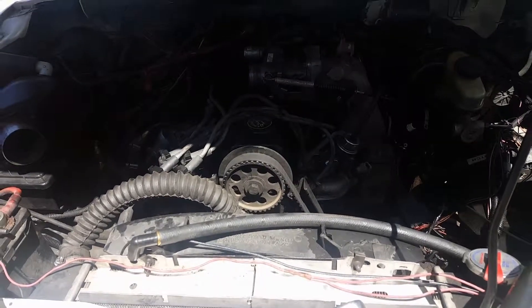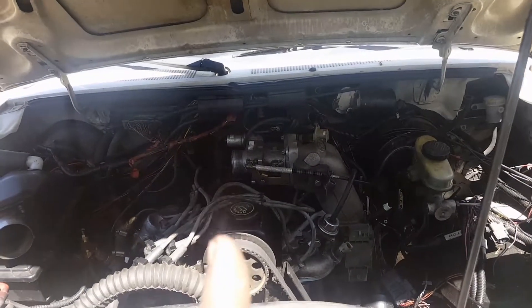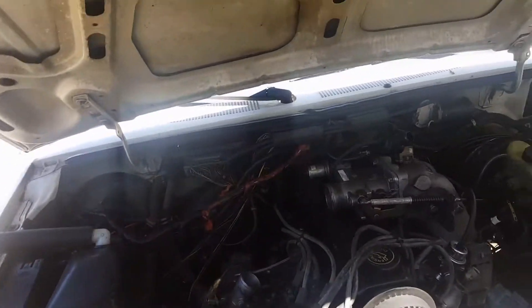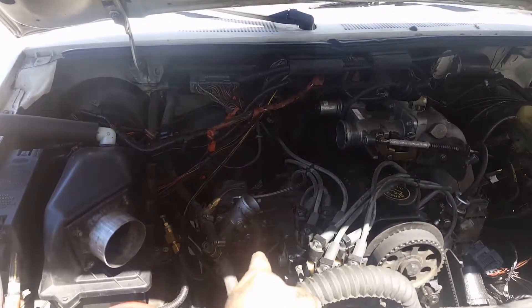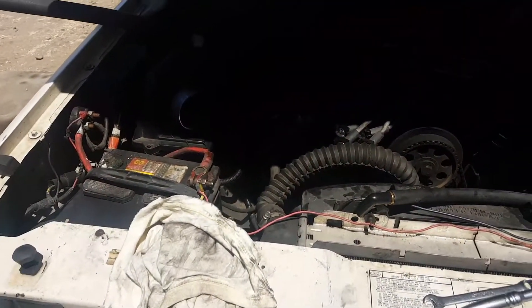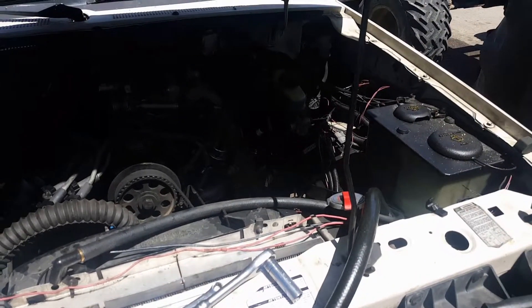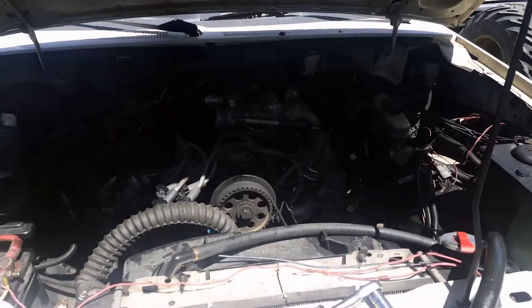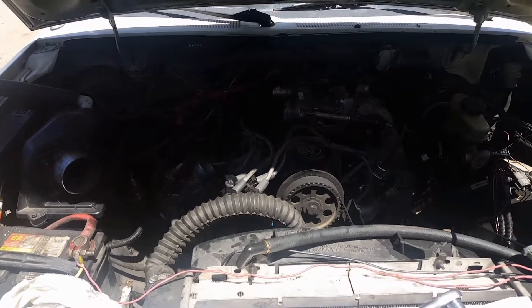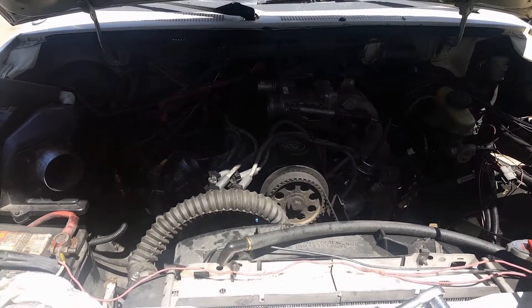The dipstick might be kind of important too. About halfway there, and I might pull the hood - it's a lot easier with the hood out of the way. Oh yeah, that reminds me: turbo drain line and turbo water lines. I think that'll be it this time around. I need to go get some food, my lunch is almost up, so I will talk to you guys next time.